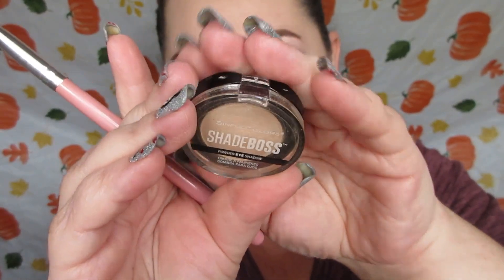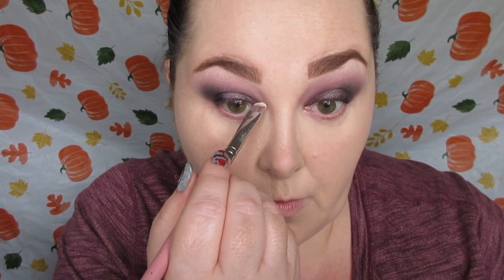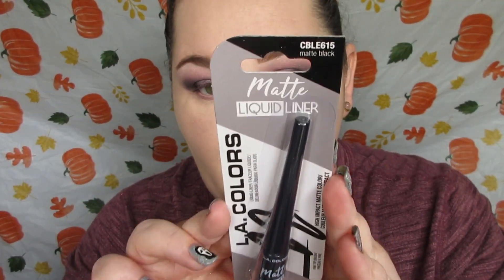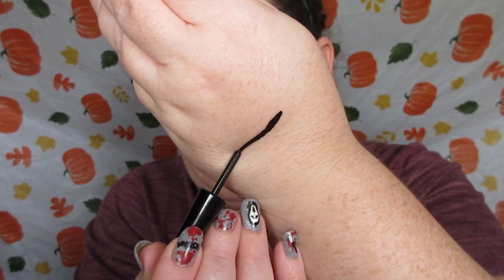I'm taking Symbol Color Shade Boss Eyeshadow in Proud, which I also found at the Dollar Tree, and I'm using this in my inner corner to bring in some light because the eyes are really dark. I absolutely love how they turned out once the look is finished — the purple really makes my eyes pop. I'm also using the Elli Colors matte liquid eyeliner I picked up not too long ago, and I'm not shocked that I like it because I like Elli Colors liquid liners.